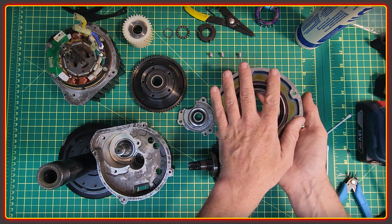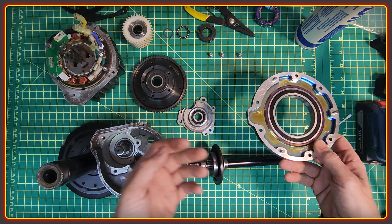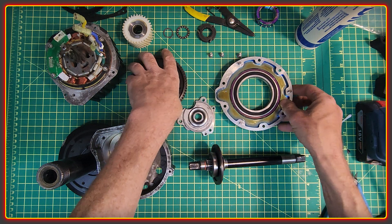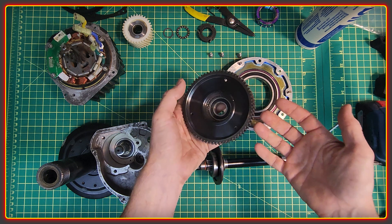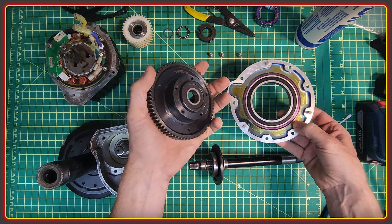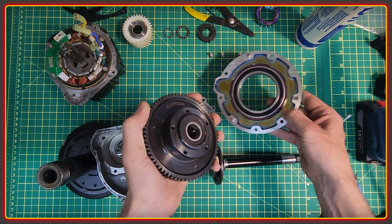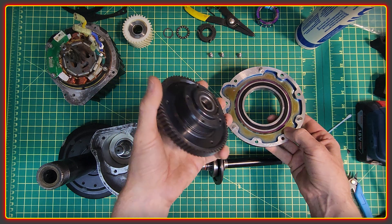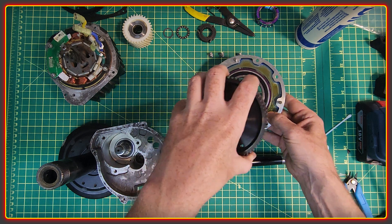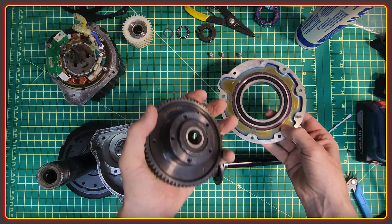I figured my motor deserved something nice after all the sterling work it's been doing maintenance-free over the last five years. Apparently the trick to marry these two parts together is to use hot and cold. My father-in-law says if I stick one part in the freezer and warm the other to about 50°C, the cold part will shrink and the warm part will expand so they slide together — so I'm going to see if that works.